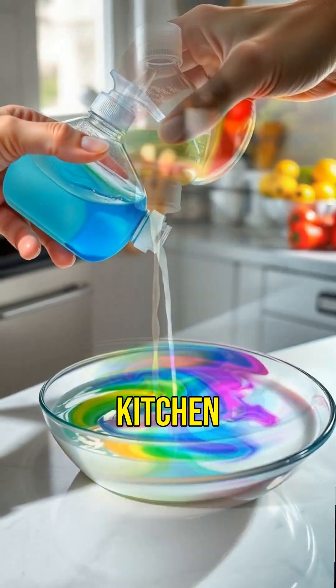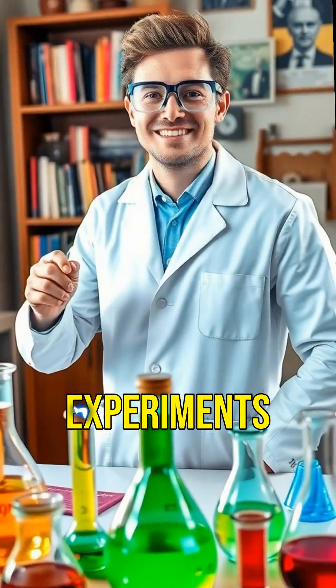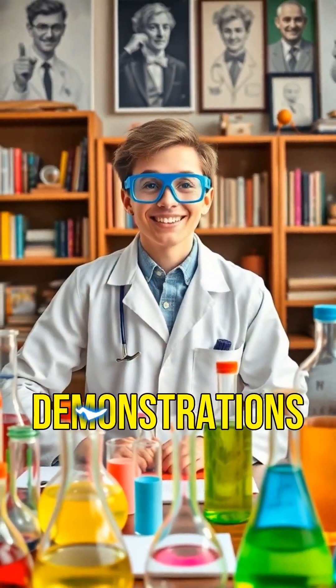Did you know you can create a rainbow in your kitchen using just milk and dish soap? Welcome to Extreme Home Science Experiments. Get ready for some spectacular and safe scientific demonstrations.